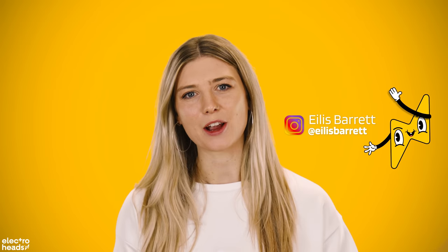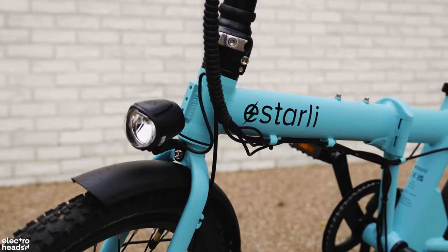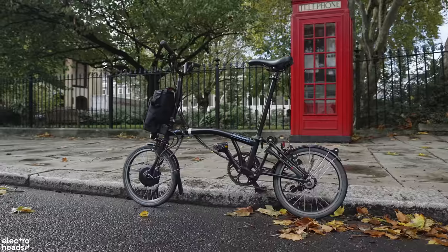Hello Electroheads, Eilish here and I'm back with a roundup of five folding electric bikes that I would argue are worth your hard-earned cash. Buying an electric bike is a very big deal, so let me help you out with some suggestions of what you could go for should you take the plunge. Let's kick off with bike number one.